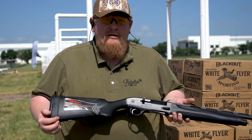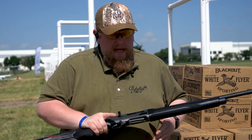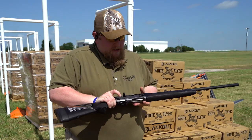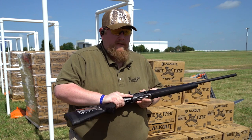We're launching in a 12 gauge and a 20 gauge and a variety of camos, but this is actually my favorite. This is a small frame 20 gauge based on the A300 Ultima family — all the same features that we're going to be launching on the 12 gauge, on a scaled 20 gauge frame.